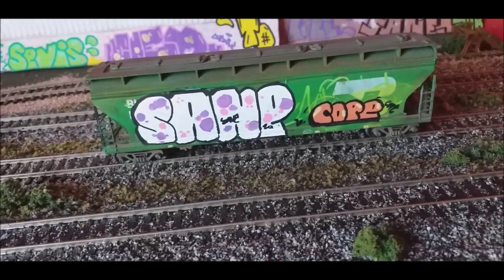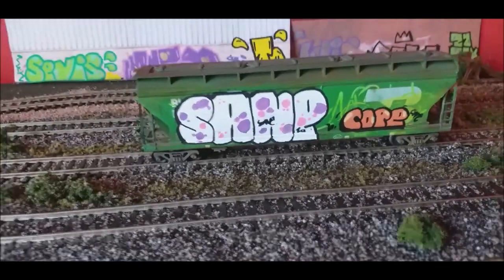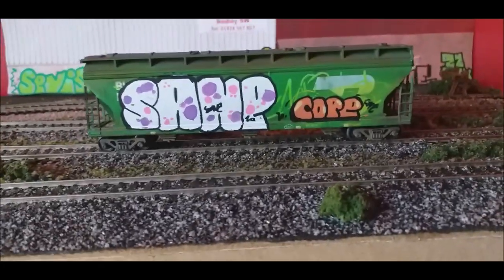In today's video we're going to be tackling how to do some graffiti in HO or 00 scale. This is my way of doing it. Just a quick disclaimer, it's not the best way, but it is a way you can do it. Let's get into the video.